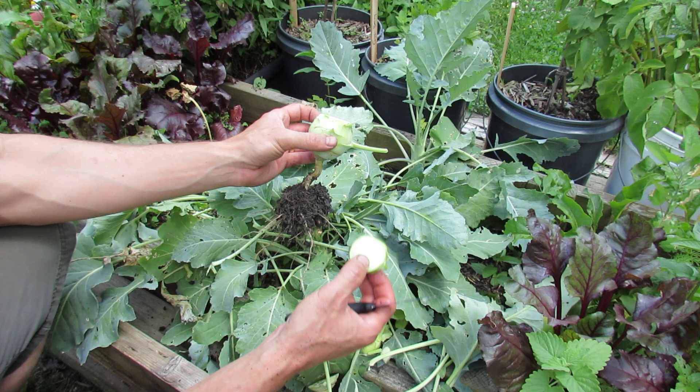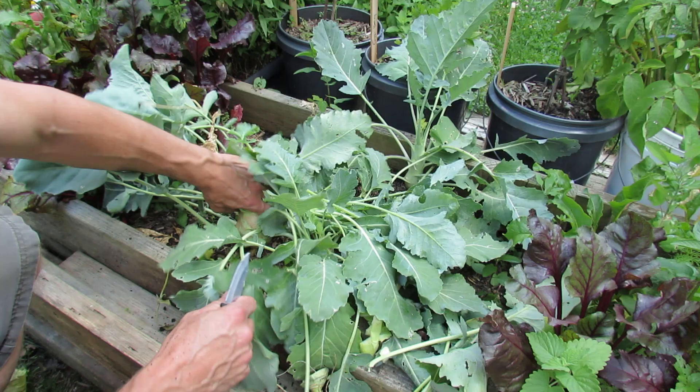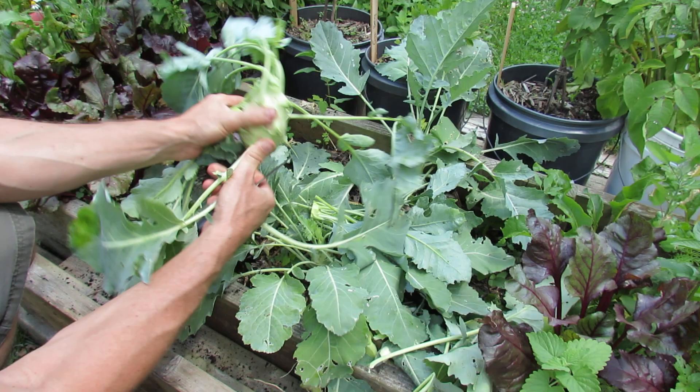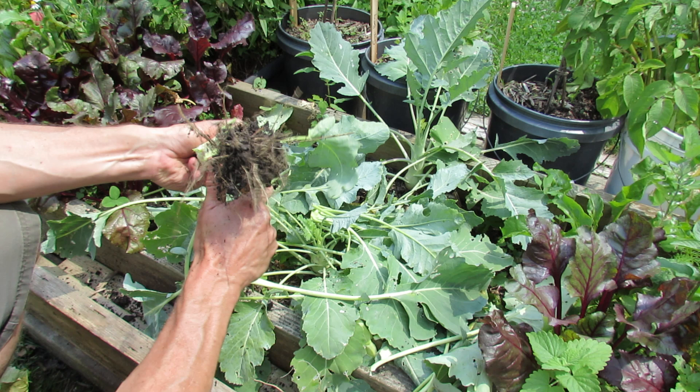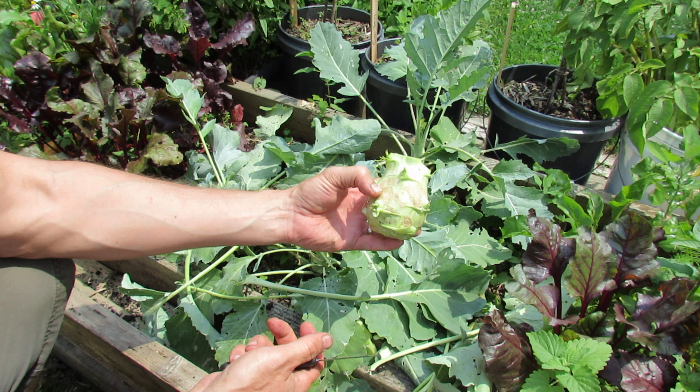It's going to come in different shapes sometimes — sometimes it'll look not quite round, more oblong. But it's the same thing: cut it down, peel it. If you want to store it, store it just like this — cut the bottom out, rinse it off, and this will stay in your refrigerator for a good solid two weeks.